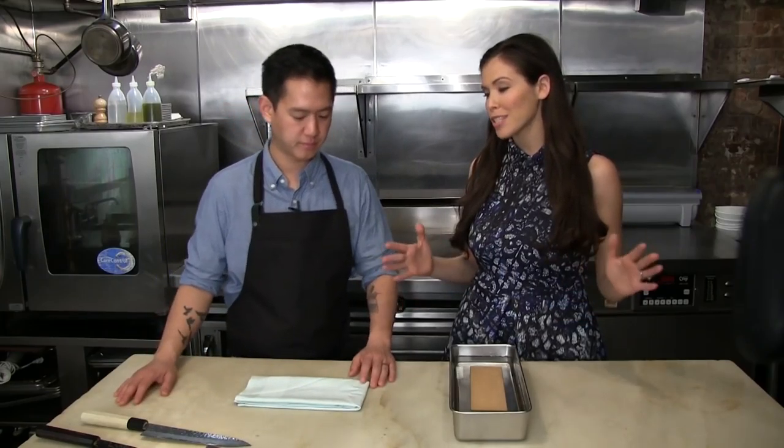We are at Contra and I'm here with Chef Jeremiah Stone, and today we are talking about how to properly sharpen your knife. This is a topic on which everyone has a knife but most people never sharpen their knives to begin with. So what are the basics of what you need to sharpen your knife?